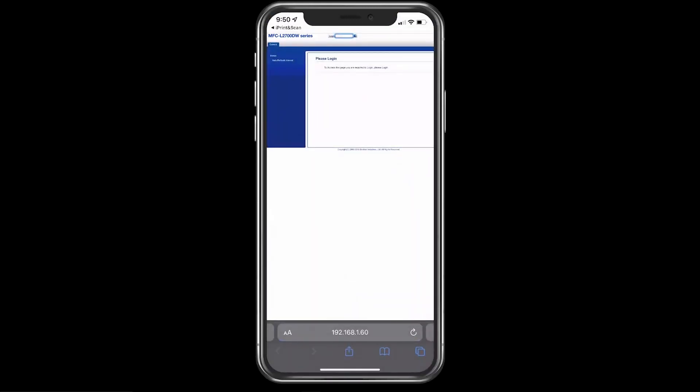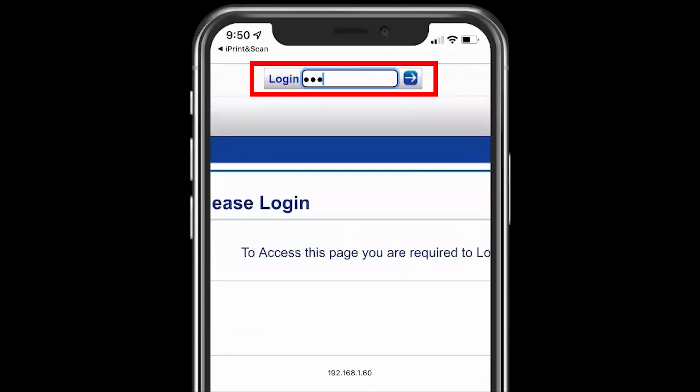A Brother webpage for your machine will open. Enter your machine's default password to log in.